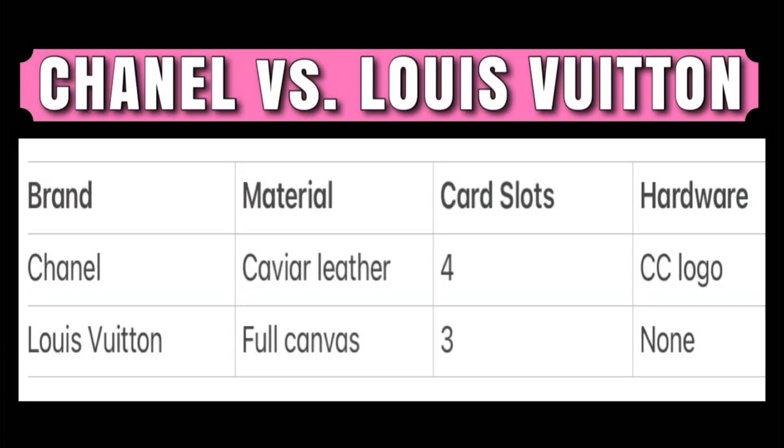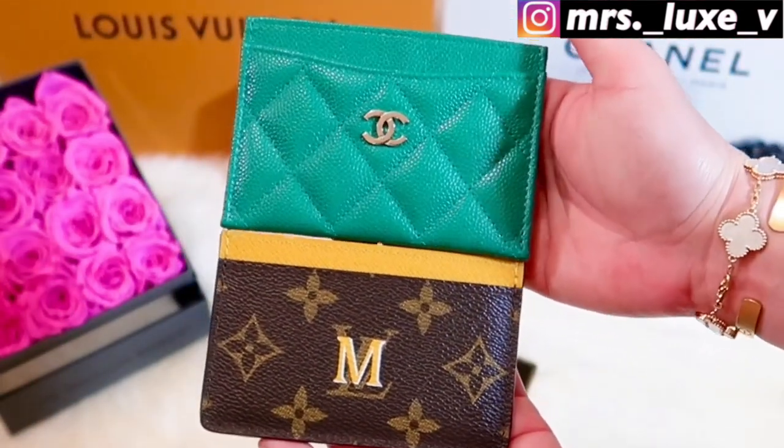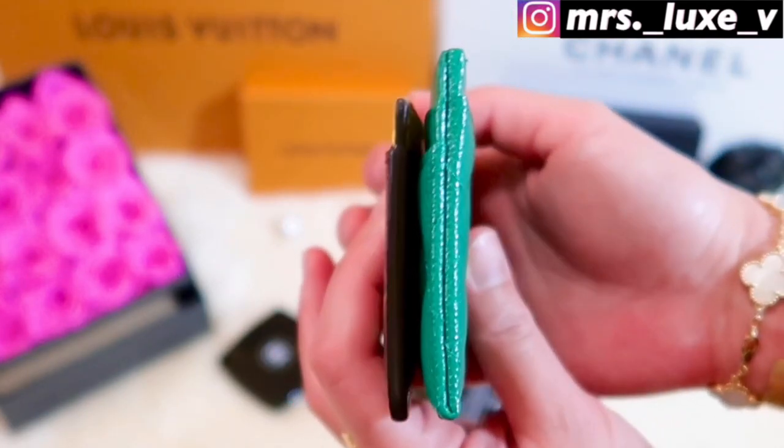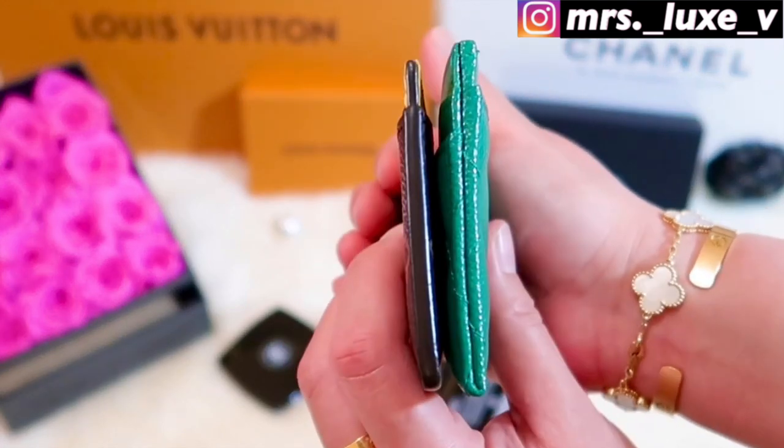Here's a recap of these two card holders. Regarding retail price, my Chanel flat card holder is the same price as my Louis Vuitton Heritage card holder. However, the regular Louis Vuitton card holder is $220 before tax, which is a $205 difference when compared with the Chanel flat card case. Comparing them side by side, they pretty much have the same length. Visually, the Chanel card holder is slightly taller than the Louis Vuitton card case, and the Chanel card case is also thicker.